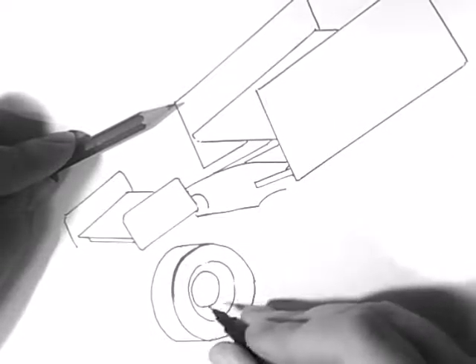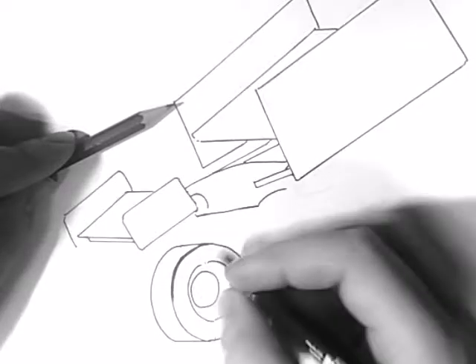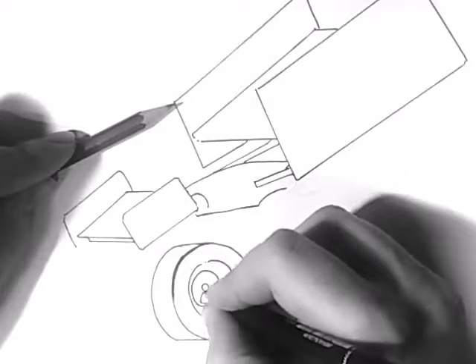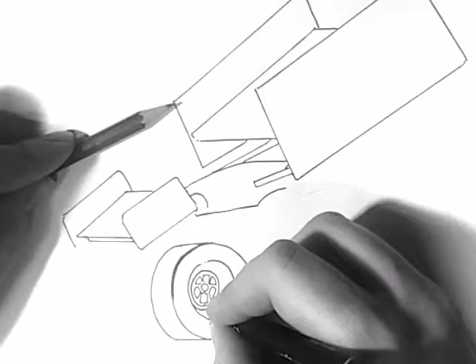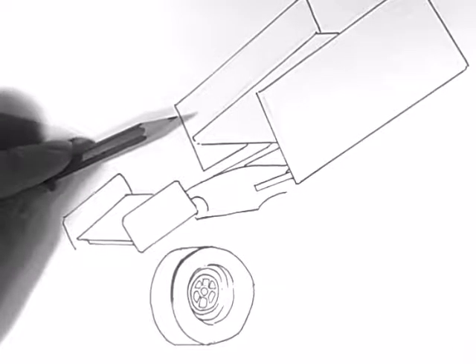And for the inner rim, because it's slightly on the inside I want to show that this side of the surface is showing more than this side. So I've done a circle on this side, and then it's got these holes in the centre, sort of like a flower pattern. And again, some more lines in the rim, like that.